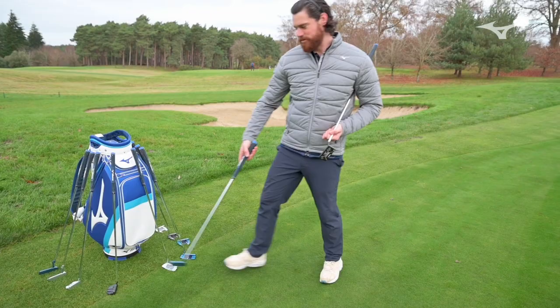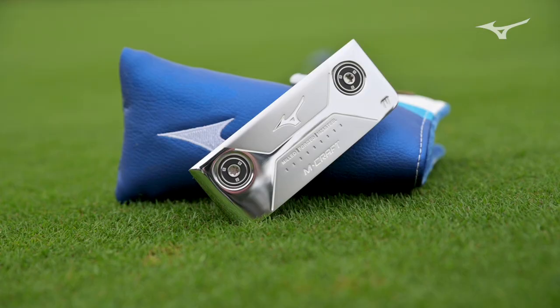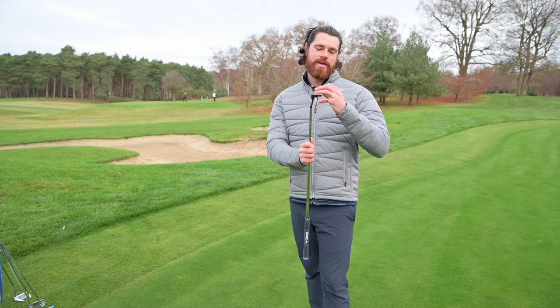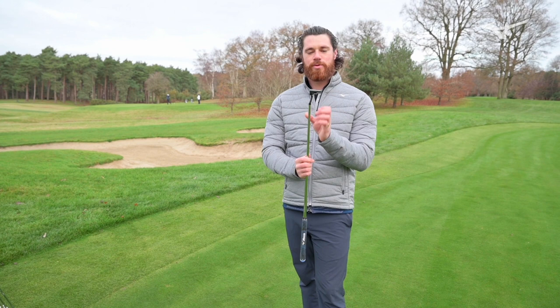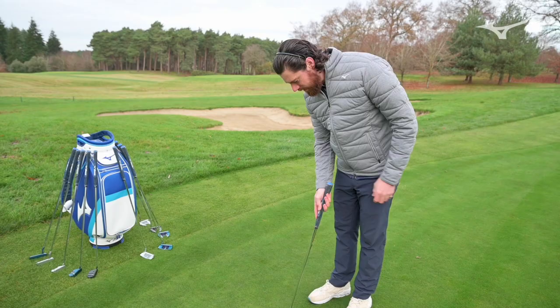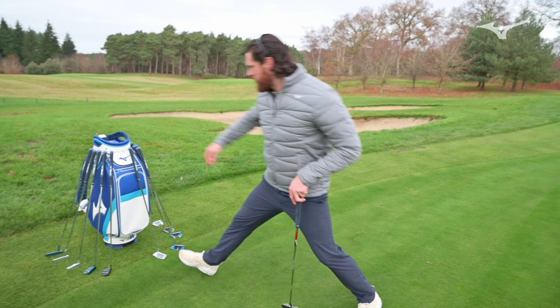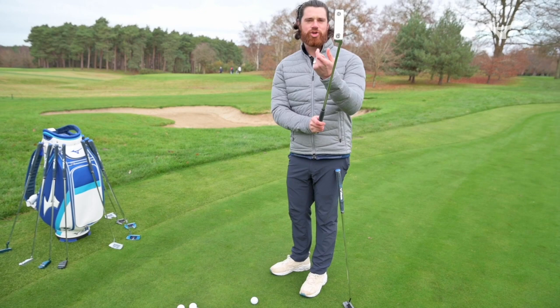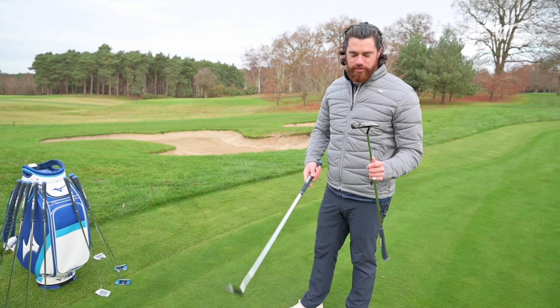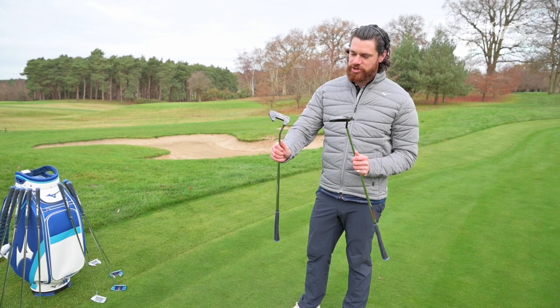Looking at number 4 — this is like a wide blade. Rewind to the 1, 2, and 3, where we had very traditional, very short-length blades, bringing the centre of gravity a little bit closer to the face. Now we've taken that and put it on steroids — really moved that and made it a lot wider. When I put that down behind the ball, it looks meaty, it looks solid, it looks like I can line it up. With the original blade, because of how short that blade length is, I found it very difficult to get that behind the ball and feel like I could bring it back to the centre square.